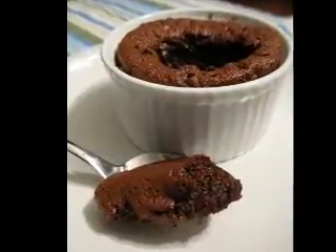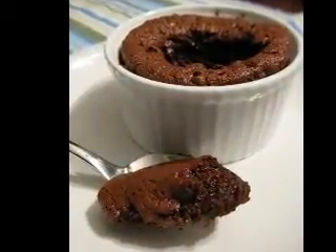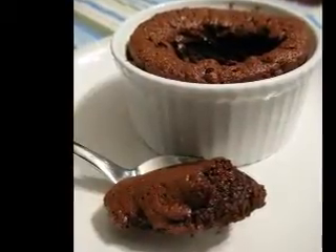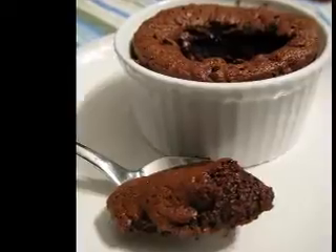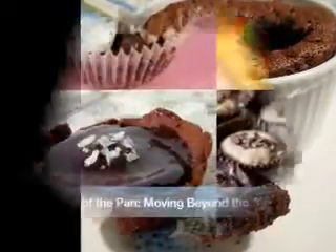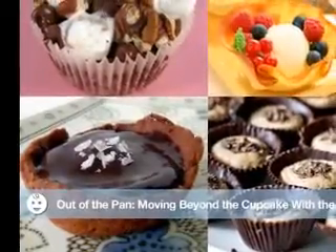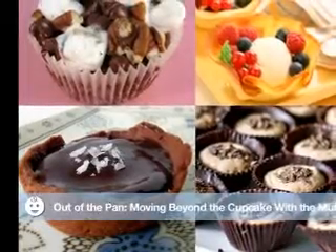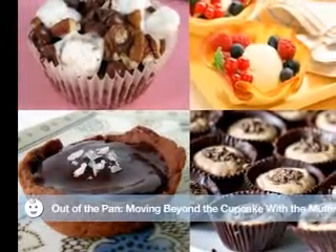Spread the thawed Cool Whip first, and then arrange the fruit slices on top. Voila! You have a dessert that looks good and tastes good too. It's light and low in calories as well. You can really use any kind of fruits that you like, except bananas — the slices will turn brown.